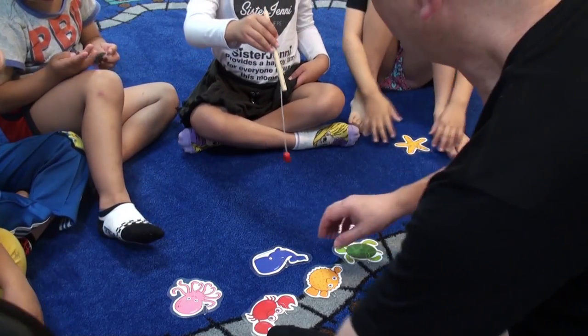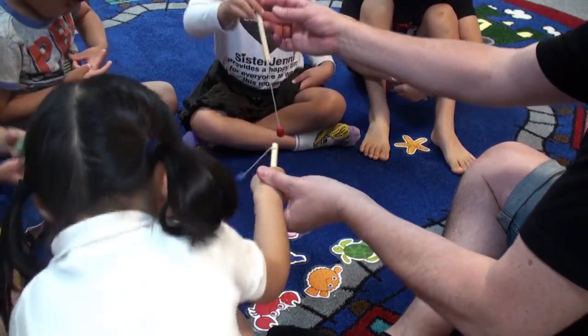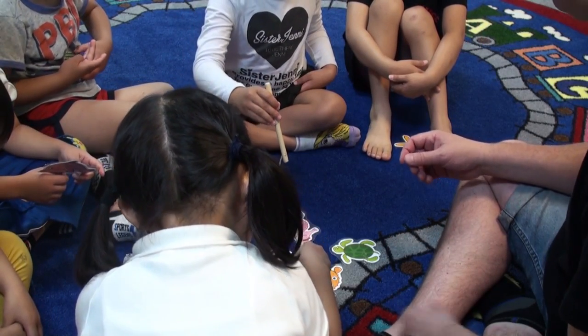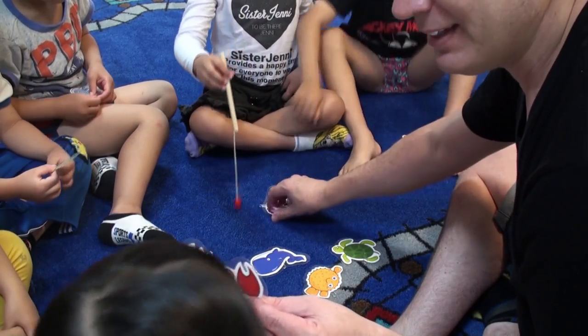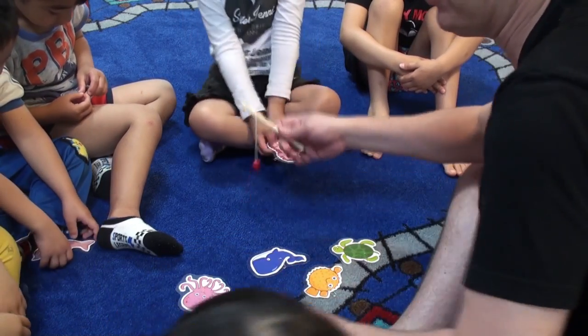Okay, your turn. Ready? You can either make it a competitive game, where the first player who catches the animal keeps the animal, or if you want to, you can simply just take turns fishing, okay? Anyways, please play the game any way you want. But don't forget to have fun, okay? Yeah.